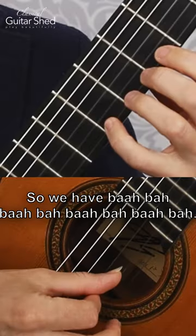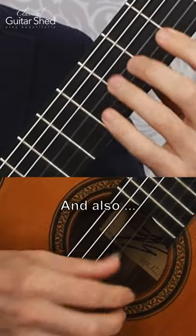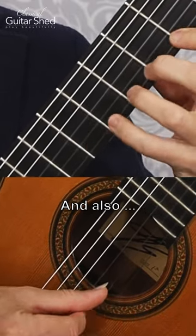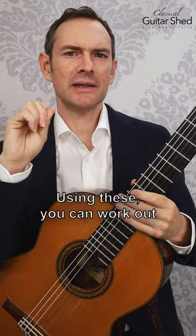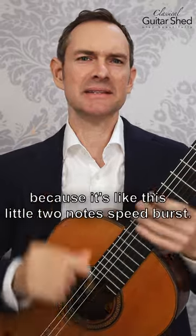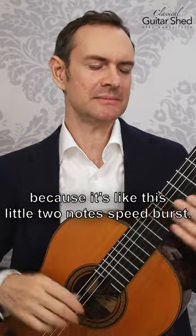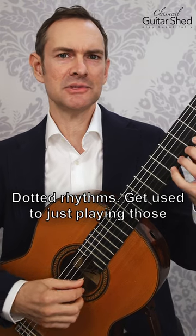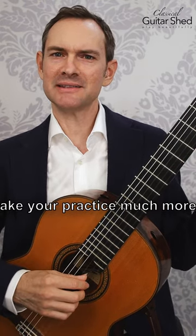Using these, you can work out any sort of problems in your music. You can also build your speed because it's like a little two-note speed burst. So it's a great tool — dotted rhythms. Get used to just playing those and it'll make your practice much more effective.